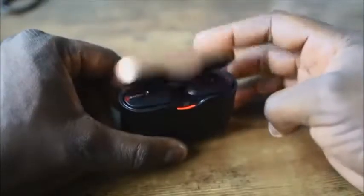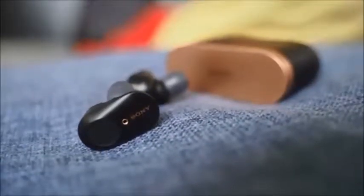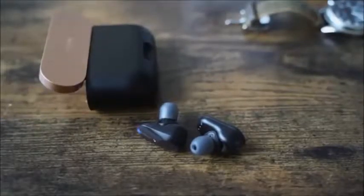In terms of battery life, you get six hours with noise-cancelling on and eight hours with noise-cancelling off. If you use the case, you're getting more than 24 hours — about 30 hours total — which is pretty good. The case is very simple and easy to use: you drop them in, it starts charging, and you close it up.